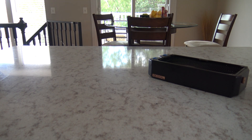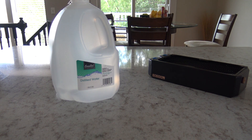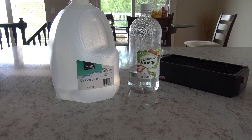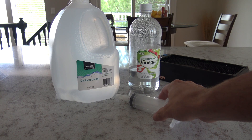The only supplies you will need for this is some distilled water and some white vinegar. The vinegar is used to create an acidic solution that will help rinse the radiator, and it's non-toxic. I also suggest having one of these syringes on hand, but it's not necessary.